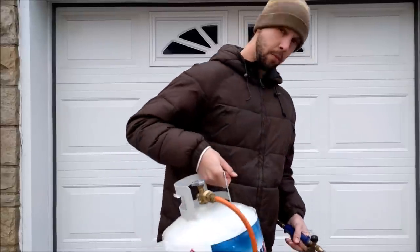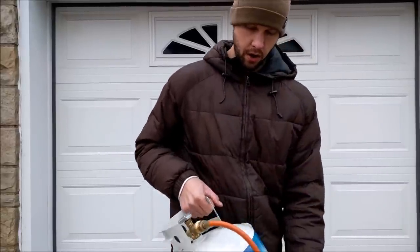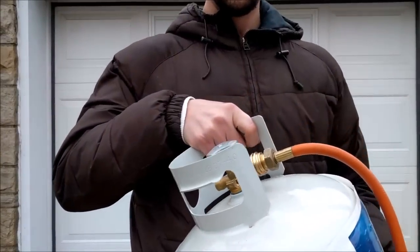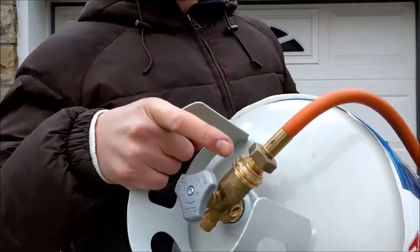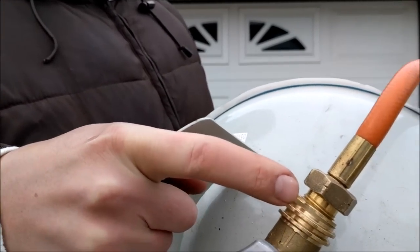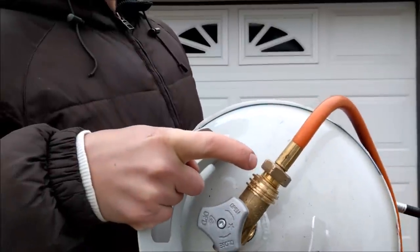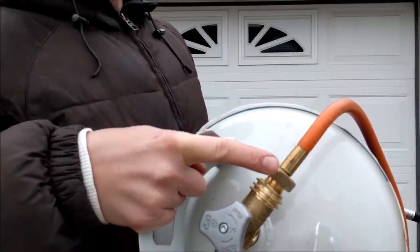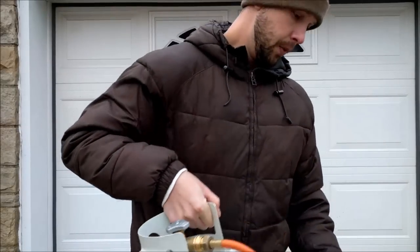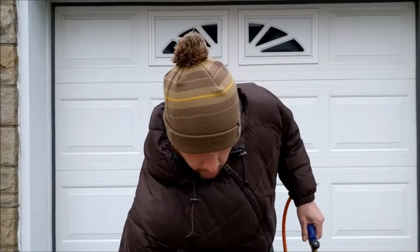It hooks into just a normal propane tank like you'd have for your gas grill. This here is a 15-pound propane tank. Normally your regulator would mount to the outside threads, but in this case this hose threads into the inside threads of your valve. So it's a pretty cool little toy, and now I'm going to show you some general uses for this thing.